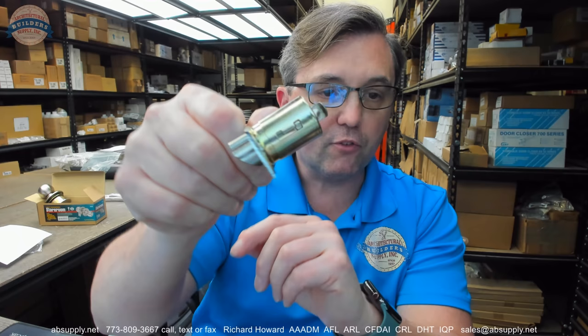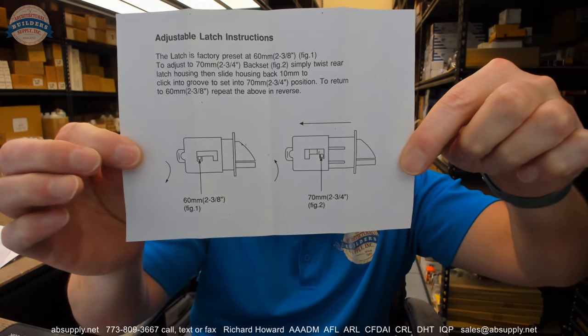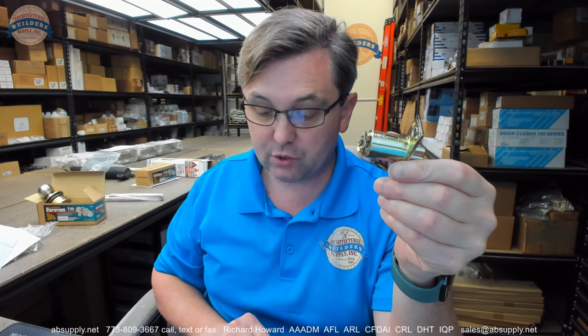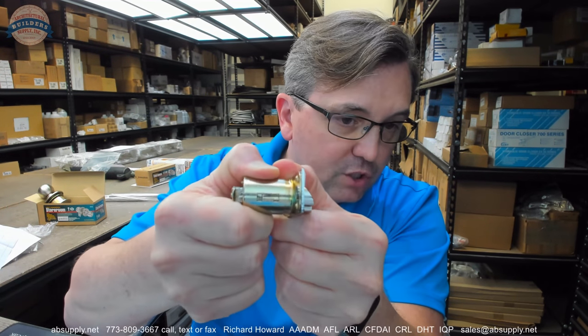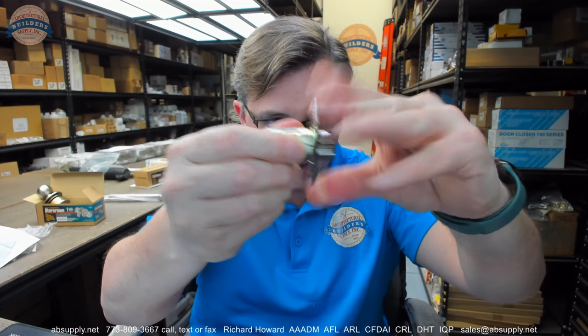There are installation instructions linked down below this video that will show you how to change the backset from one size to the next. The latch is factory preset at 60 millimeter or two and three-eighths. To adjust it to 70 millimeter or two and three-quarters, simply twist the rear latch housing and then slide the housing back 10 millimeters to click into the groove. To return to 60 millimeter, repeat the above in reverse. All you do is grab the housing and rotate it, then slide it, then rotate it back.